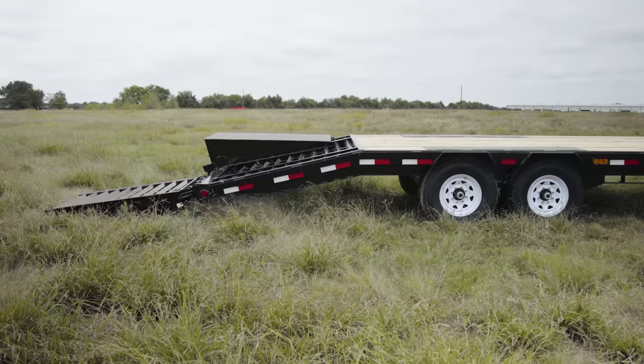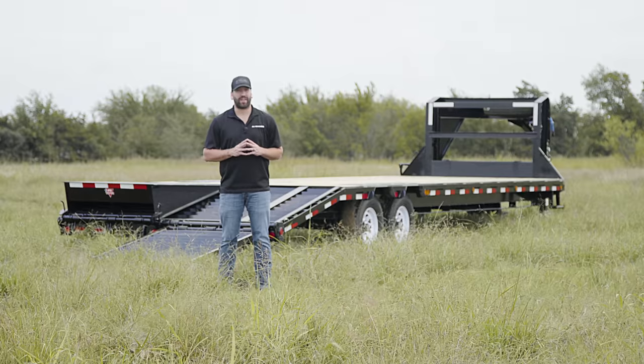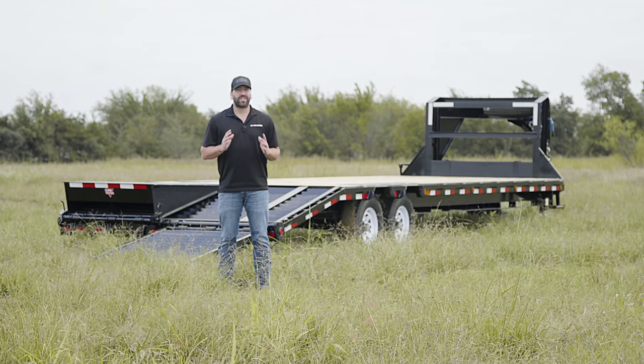With an ultra wide 102 inch deck and a low 33 inch deck height, the LS is perfect for transporting everything from industrial pipe to medium duty farm and construction equipment.